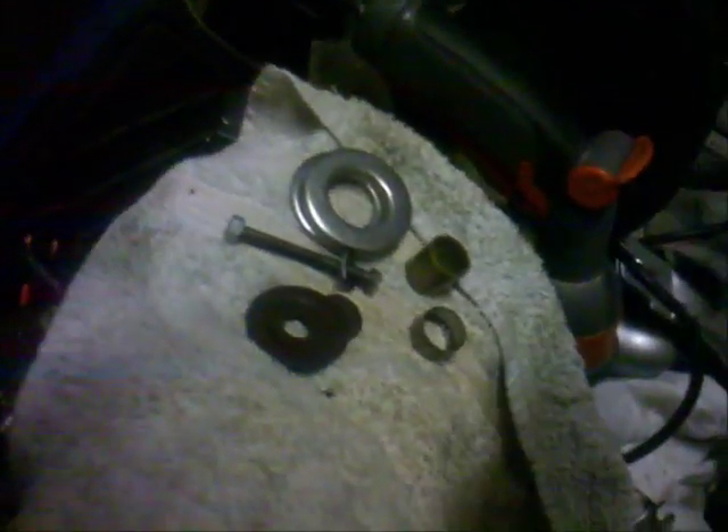That problem was solved in about an hour. Next step: pressing in the good bearing — original OEM parts. It should not be a big deal. And here's the result — the needle bearing is inside. I pressed it in with a piece of wood and a hammer.